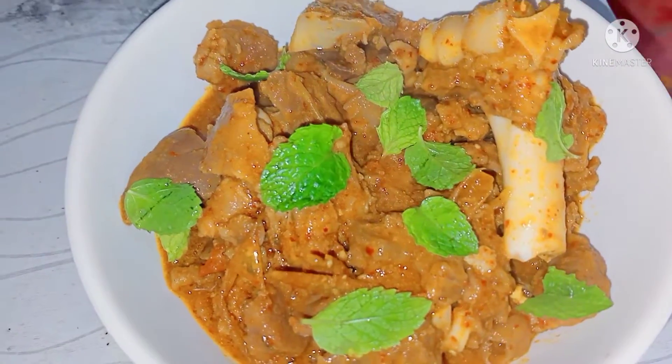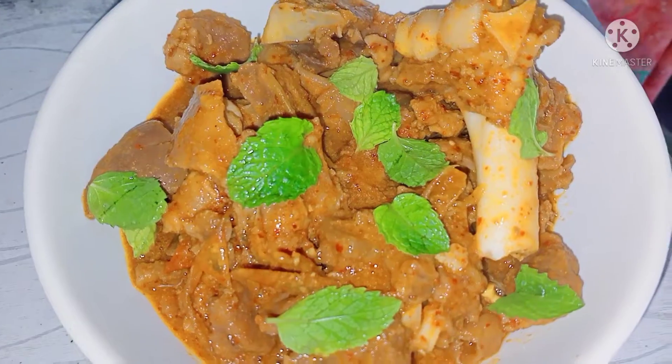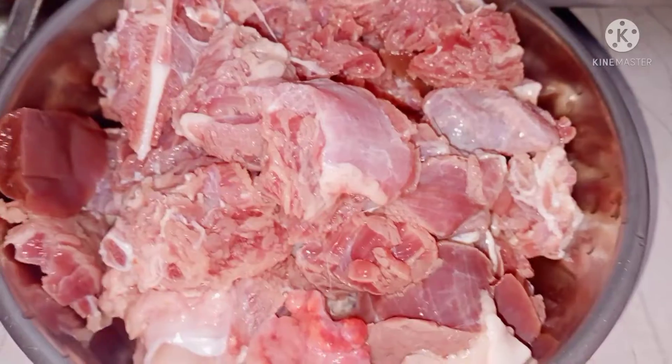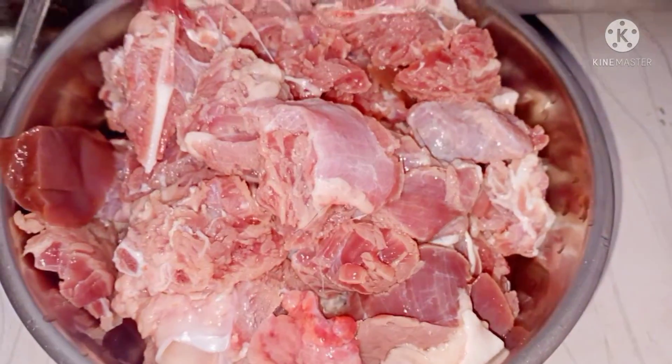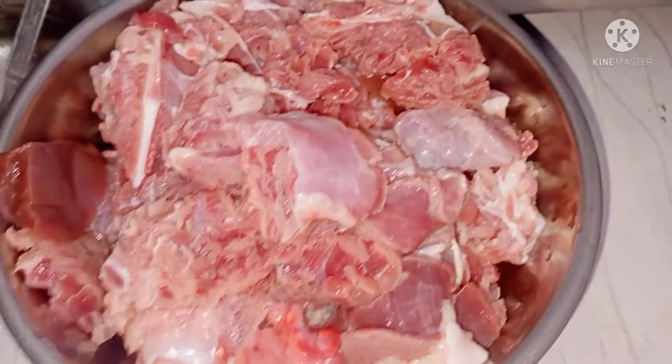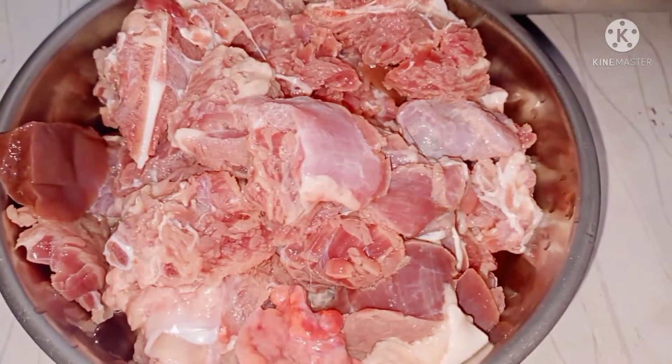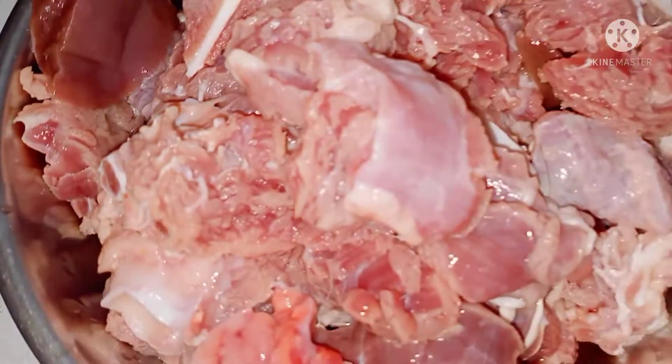The mutton curry is very easy and very tasty. We will prepare the rice, chapati and roti for a very happy day. We will prepare it for this time.